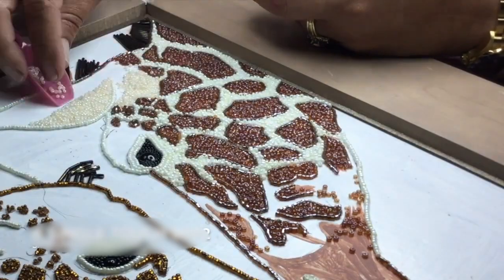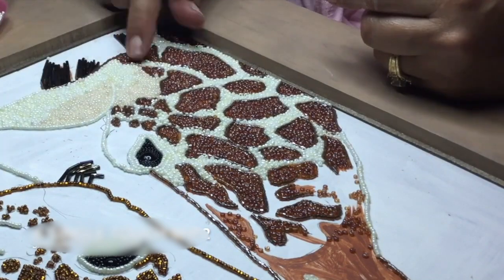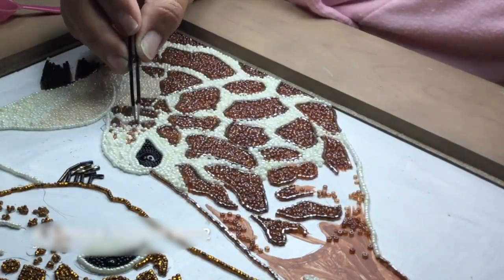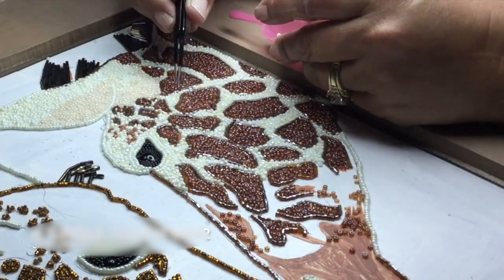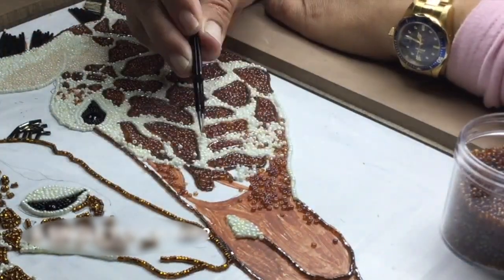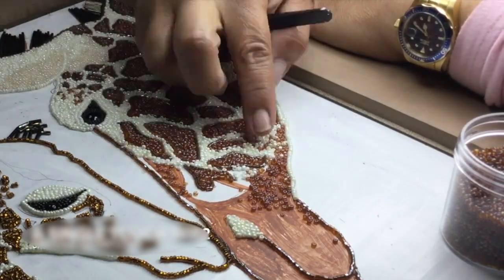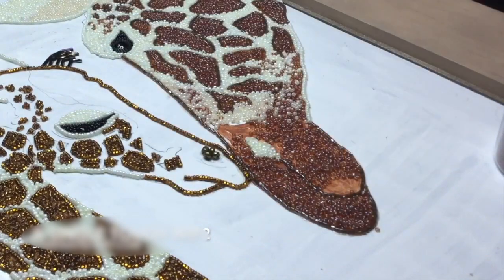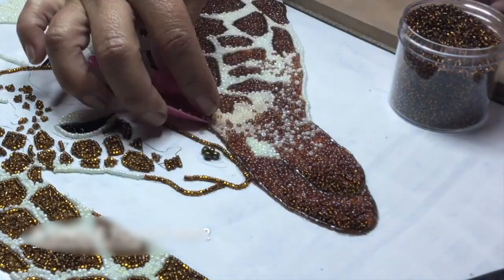Now that the spots are all filled in I'm starting to work on the other areas, which are a little less defined. I'm blending two colors together — various shades of white and brown. This is more freehand; this is where painting comes into play. I like to blend colors so they look like they fade. There are some open areas where I poured miscellaneous brown beads and I'm adding other shades with the tweezers, making them look random but with a great deal of control. I'm also mixing in various shades of browns to get the darkness of the mouth and create shadows.